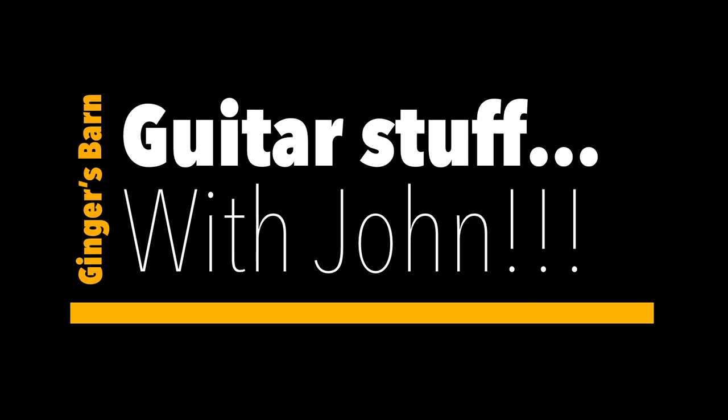Welcome to another Guitar Stuff with John. It's been a while — basically back at the beginning of the channel, about 18-19 months ago, I did a blind taste test with two guitars and the response was absolutely incredible. So I did another one — the last Guitar Stuff with John was a guitar I showed you, an instrument that could be anything really.